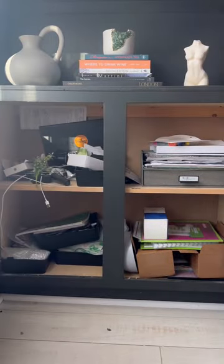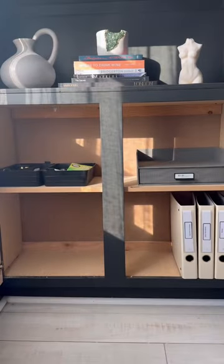My office cabinets have gotten a little disorganized, so it's time to clean them out. First step is to remove everything — and please ignore my messy hair.